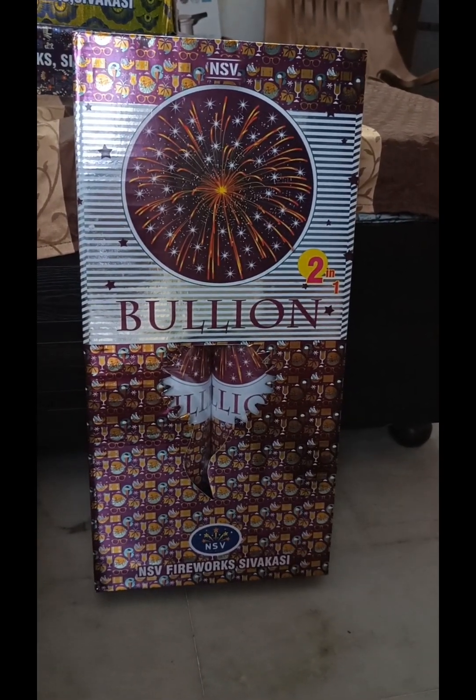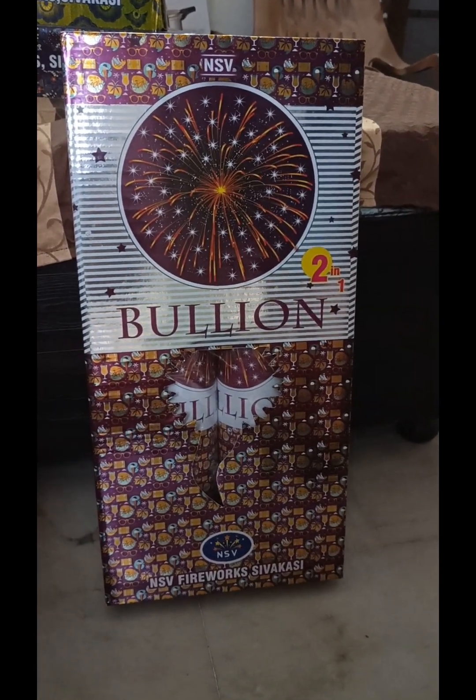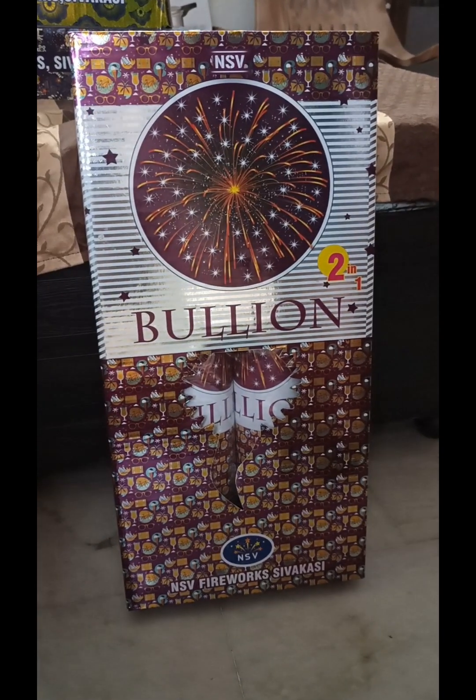Hello friends, welcome to my channel R.A.M.A.N.D.A.R.A.S.A.R. I am going to test it. It is a 2-in-1 bullion. It is a 4.5-inch diameter.